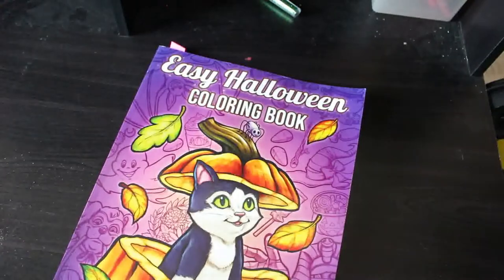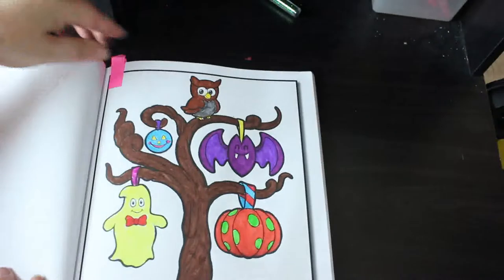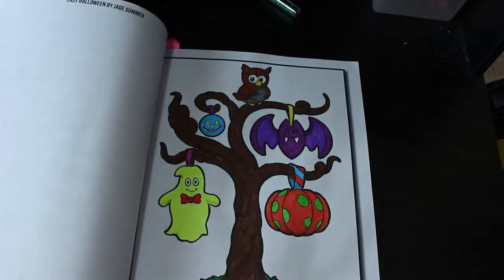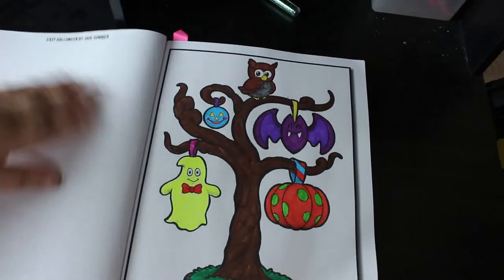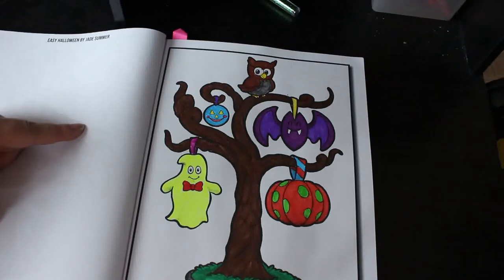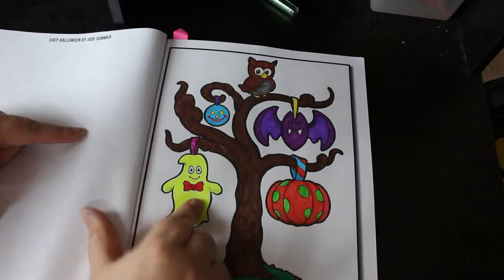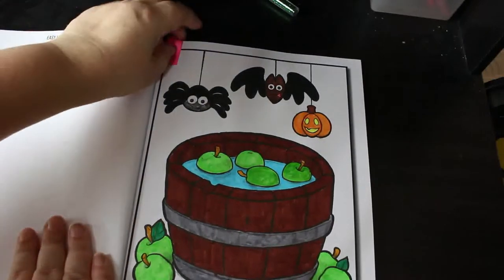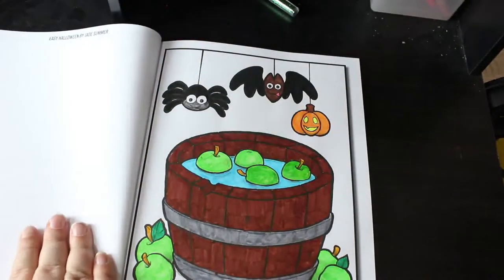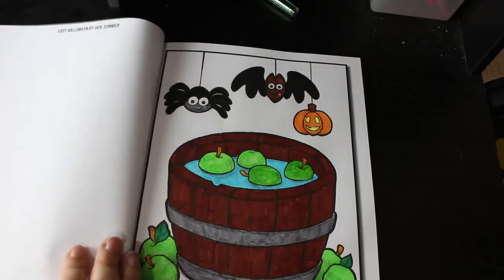I did two in Jade Summer's 'Easy Halloween Coloring Book.' I did one that Jennifer and I were coloring together, and that's from the Ohuhus. The second one was a mixture of Ohuhus and the thin ones from Amazon, because I'm starting to run out of certain colors on both and they haven't got them in anymore, which is gutting. But I like those two — they came out nicely.